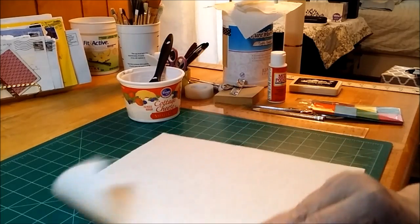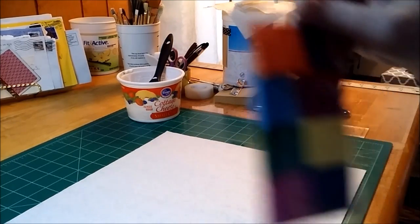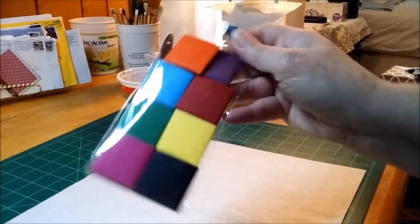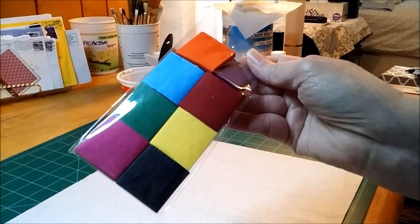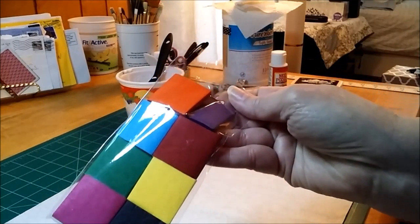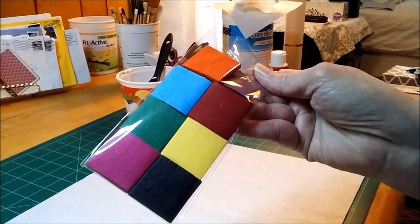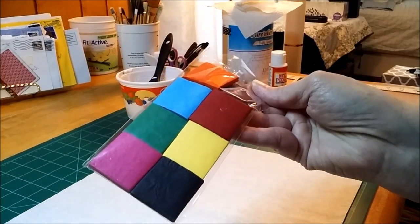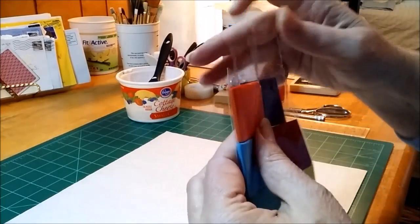I had a little bit more Mod Podge, and on one of my last hauls from Dollar Tree, I had gotten these squares — eight colors of tissue squares. I think they said there were 1,500 squares in this.